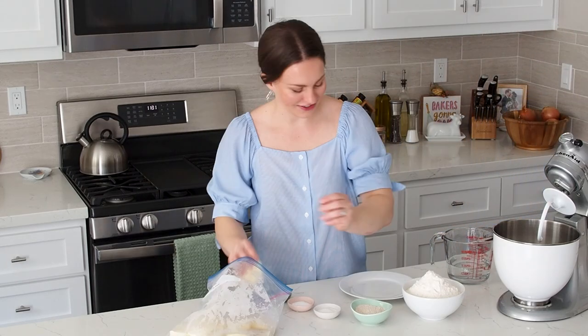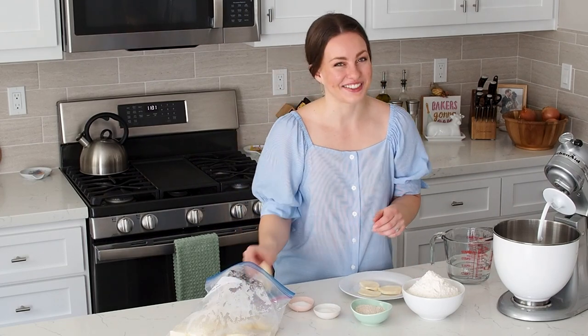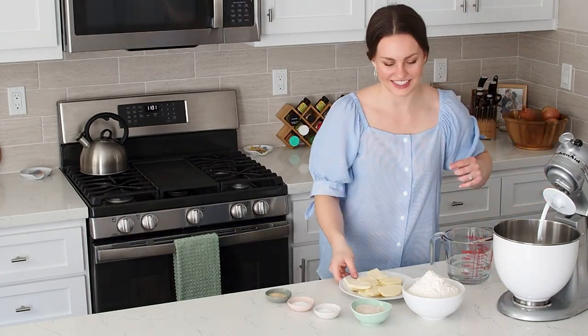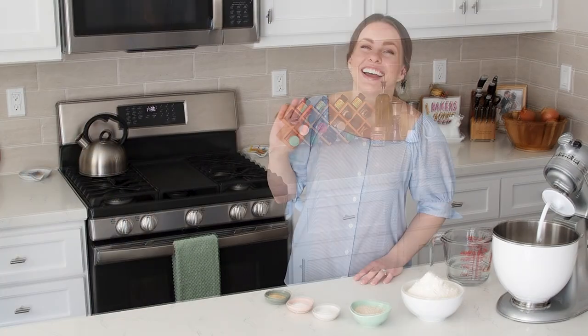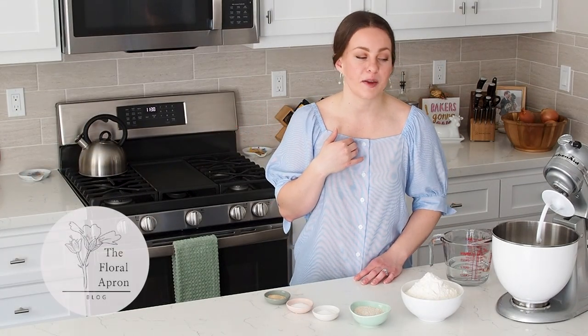I don't have cheese out, so we're gonna thaw some mozzarella here. Crisis averted — put this in the sun. Hello and welcome to my kitchen. My name is Alyssa. I'm the owner and creator of The Floral Apron.